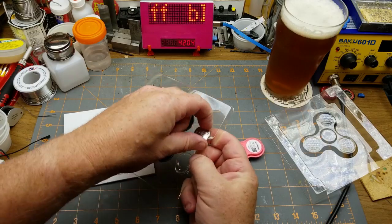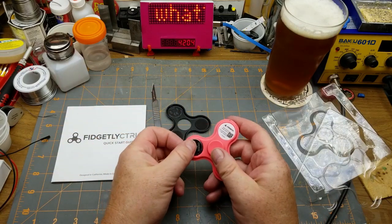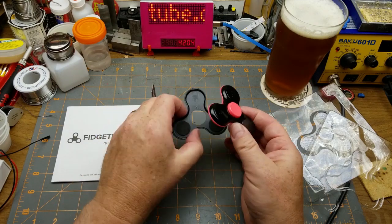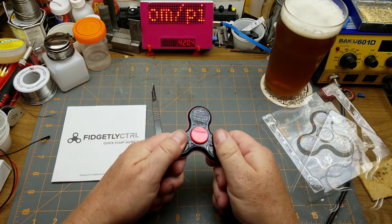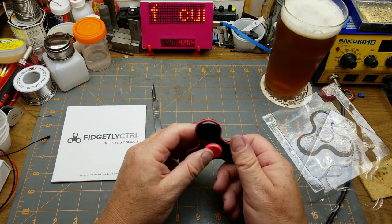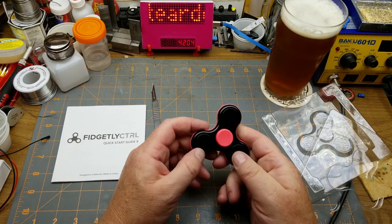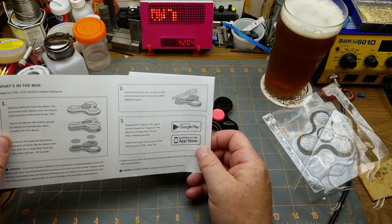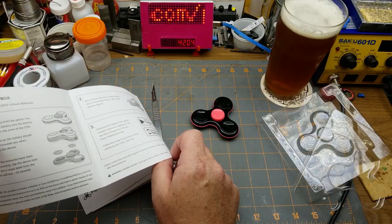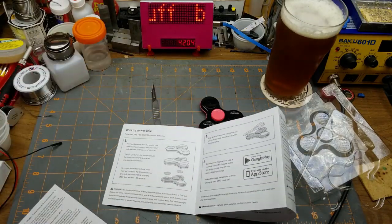I did a little bit of research on this. Basically this thing lets you use the fidget spinner as a game controller. There's some blinking lights. Let me clip that lid on there - and it spins. I need to figure out how to turn it on and off; there's no real switch or anything. You download the app and look for a rapid blink that lasts 10 seconds. There's very little information in the manual.